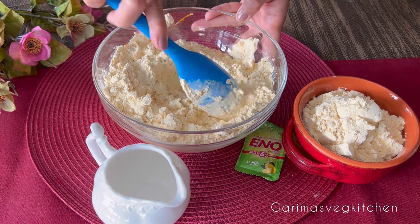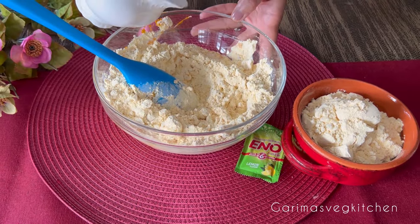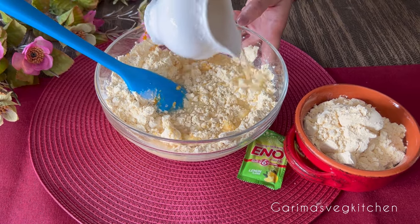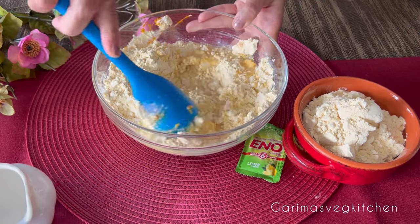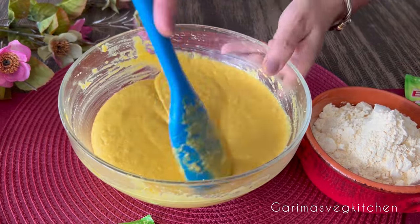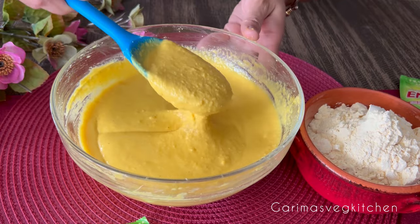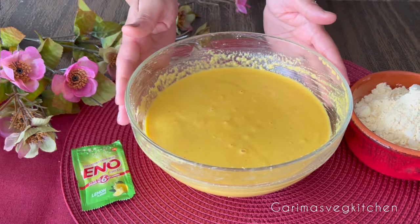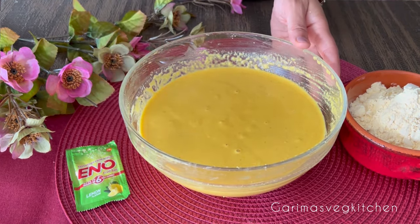I suggest adding water in batches to ensure we have the right consistency — we do not want the batter to be too watery. The amount of water needed depends on the quality of flour. To start, add one cup and then add more as required. Stir well to combine. The consistency of the batter is key to getting a spongy dhokla; we want the batter to have a ribbon-like consistency, as shown in the video.